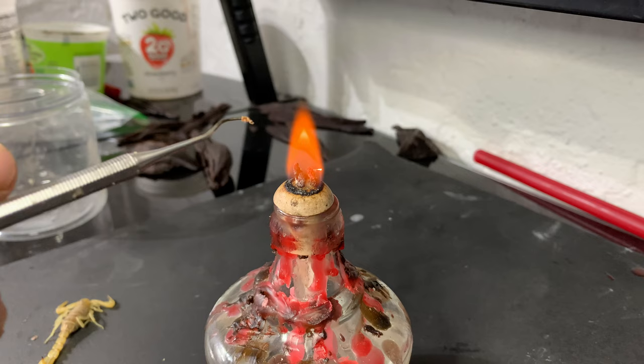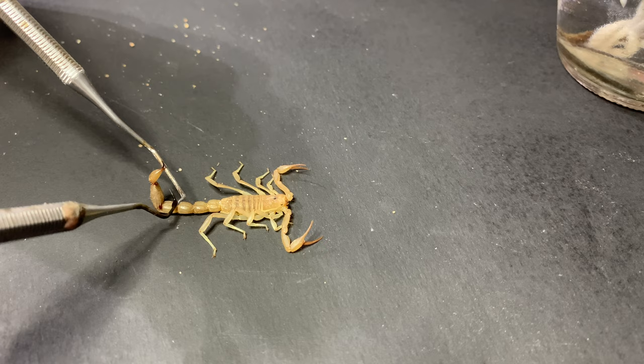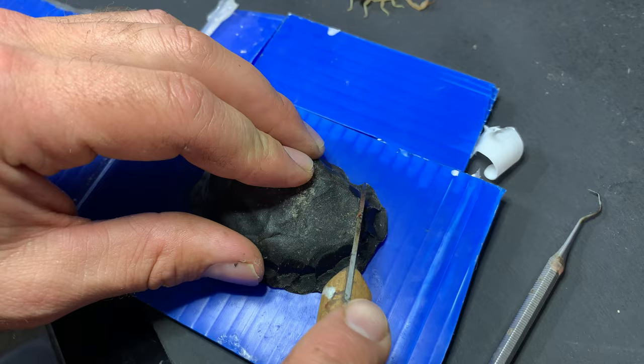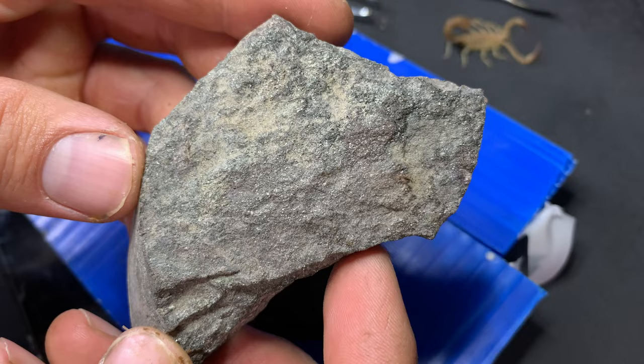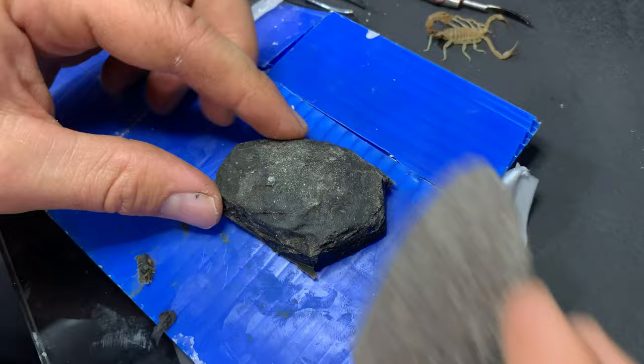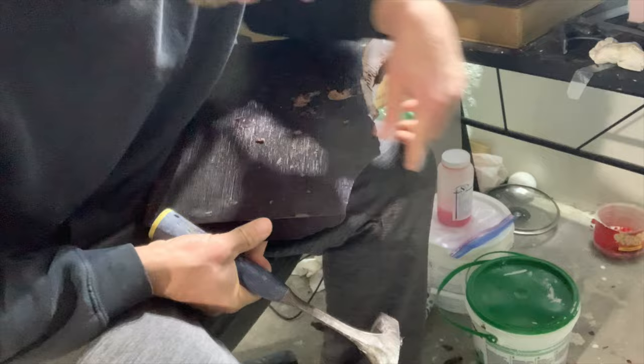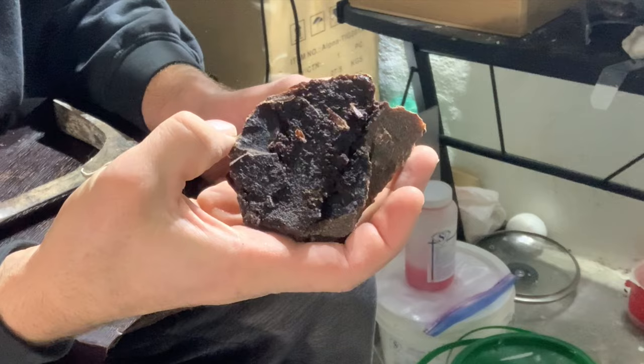I wanted the tail to be in that classic scorpion pose, so I took a small drop of wax and put it in the middle of each segment to hold the position. For the base I took a piece of wax and roughed in the shape of a rock. For the texture I took an actual rock and pressed it into the wax — so now I have a wax rock. Of course there's also method two: if you have harder, more brittle wax, you can smash it and that looks just like a rock too.